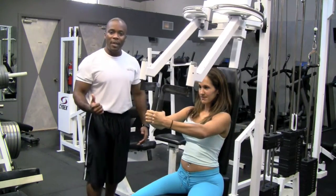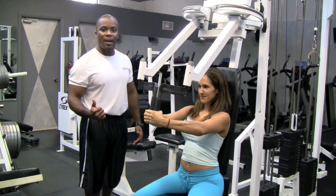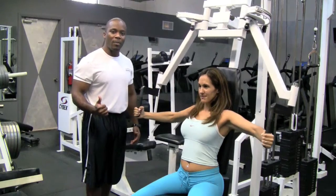Again, Marlon Bailey, Precision Personal Training. For more tips on how to work out more efficiently, please check us out at precisionpersonaltraining.com. Thank you.